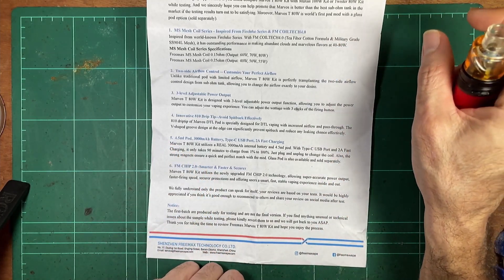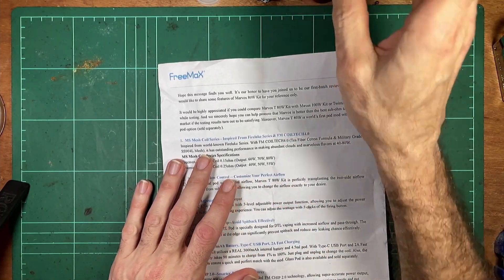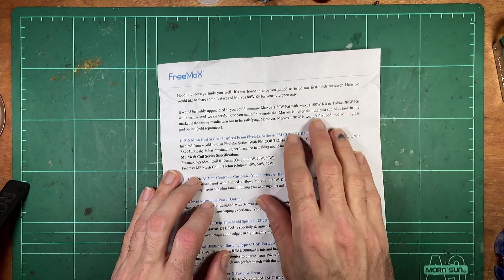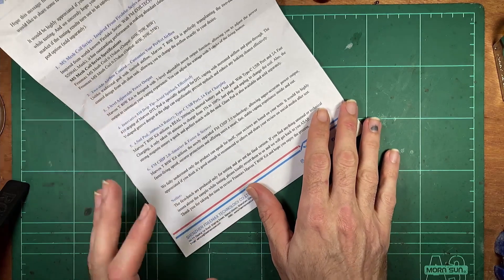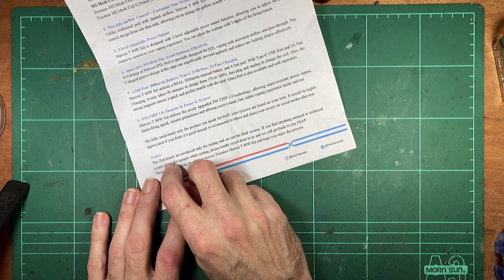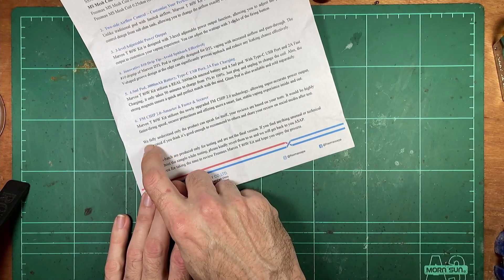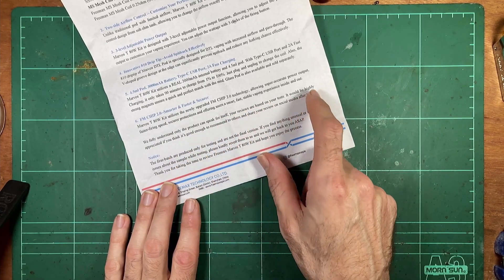I don't mind this little cheat sheet they gave me. They're not too pushy — a little bit of 'hey, help promote the Marvoss as better than the best sub-ohm tank,' but it's conditional on testing results being satisfying. They're not saying 'you've got to do that or we won't send you any more stuff.' I'm not going to fudge any reviews for the sake of still getting products because if I want something I'll just go buy it. They say 'the product can speak for itself — your reviews are based on your test.'